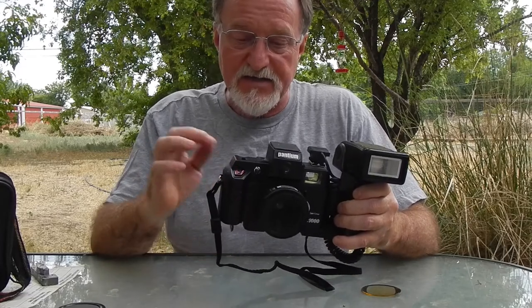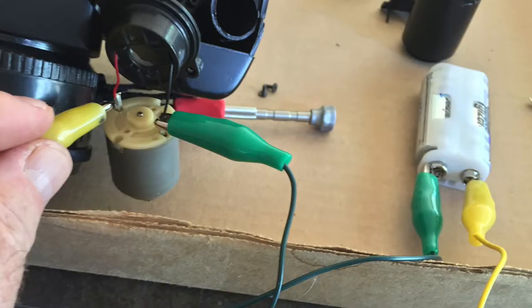I did test the motor. The motor itself works — you feed it three volts and it works just fine.